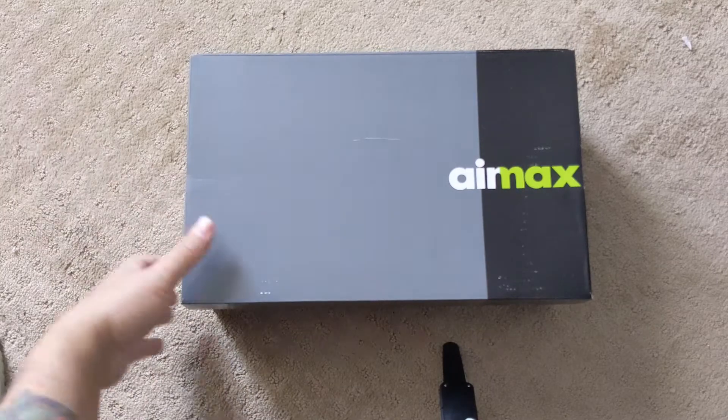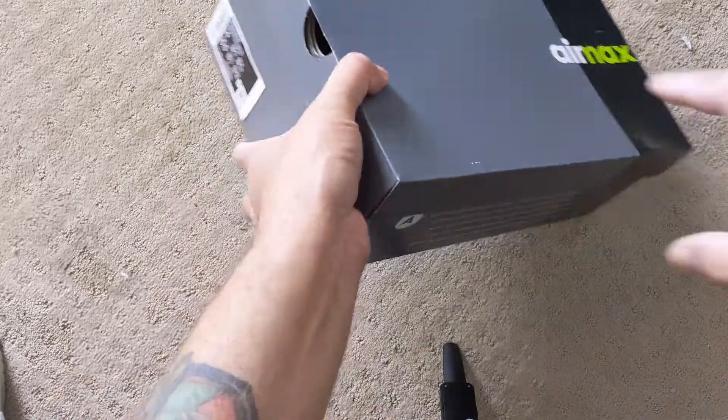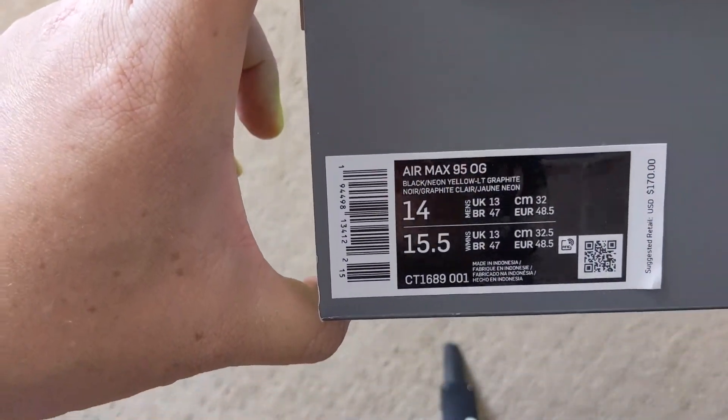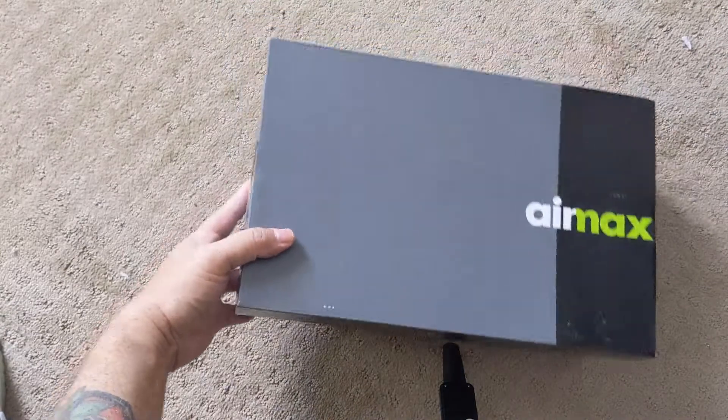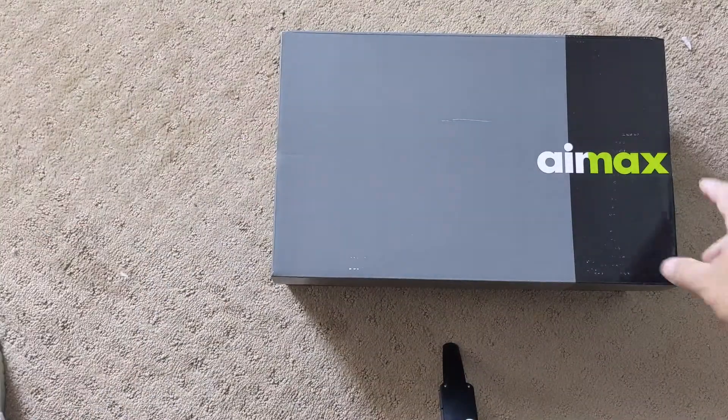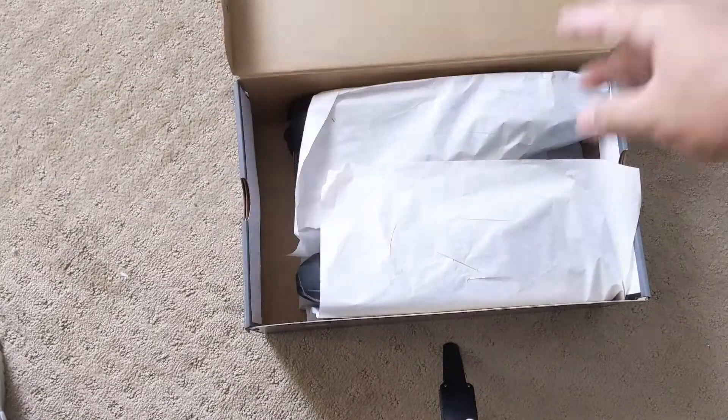Here I go with the Nike Air Max 95, the OG version. A lot of you guys around my age remember these shoes. So let me go ahead and open this box here.